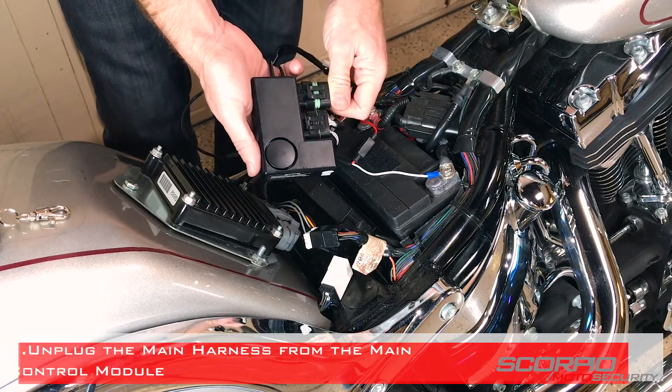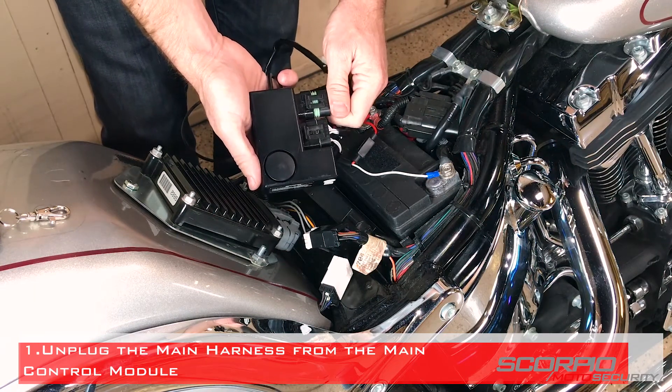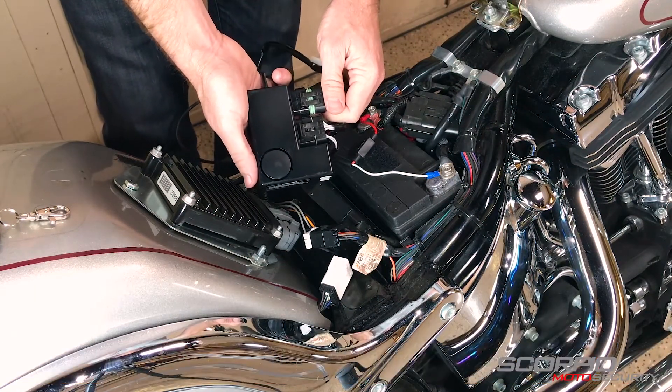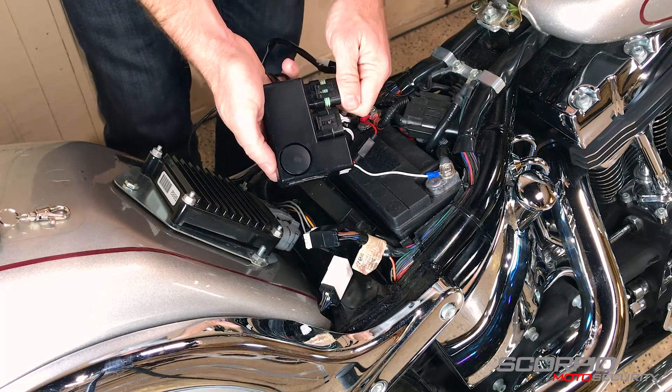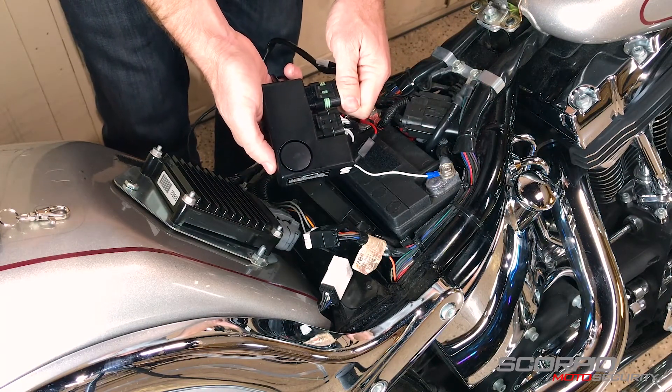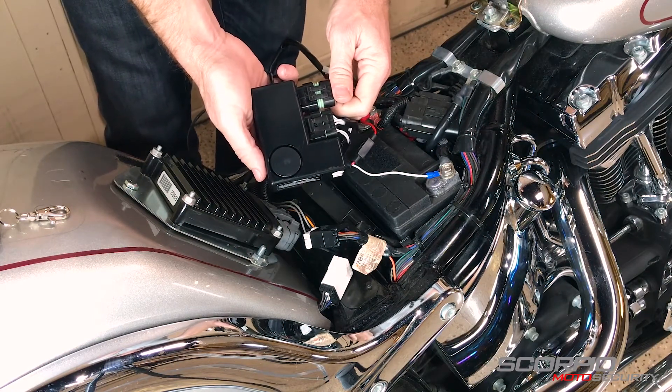Step one is to disarm the system and unplug the main harness from the main control module. If you cannot disarm the system when you unplug the harness, the alarm will sound. It's okay to put some tape over the siren or throw it under some blankets until that backup battery burns out. Once the backup battery is burned out, you can continue with this procedure.